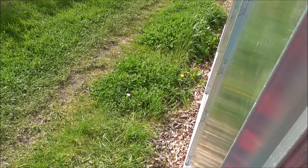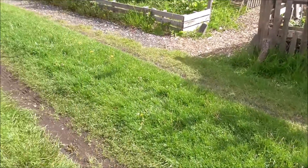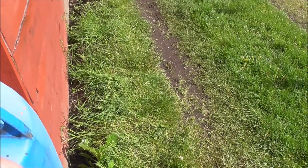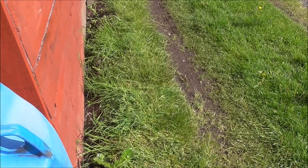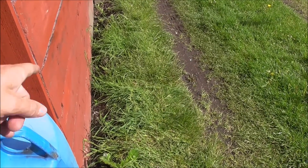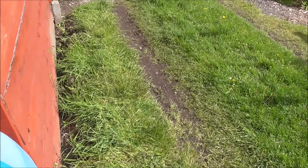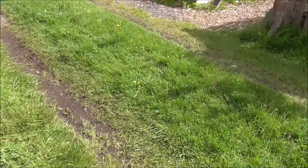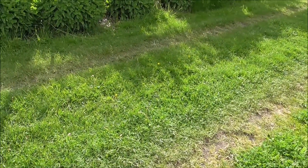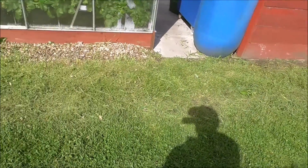Task number two: strimming the front of the plot. We're supposed to all take care of the grass in front of our plots, so I'm going to be strimming along here and tidying it all up. It's not much — a two-minute job. There you go, another job done, all strimmed up to the end of my mate's plot.